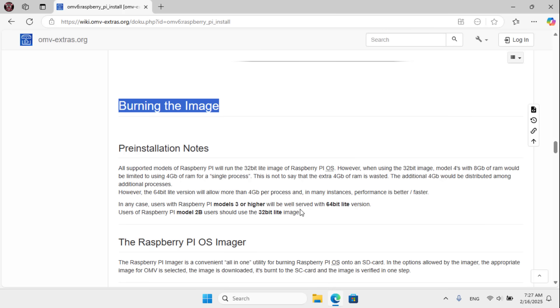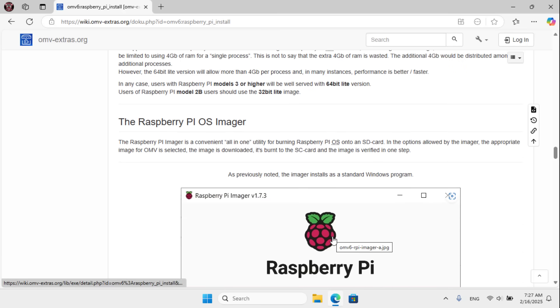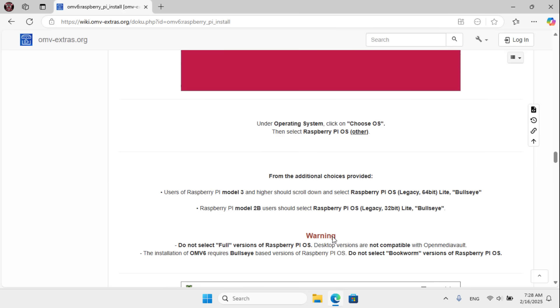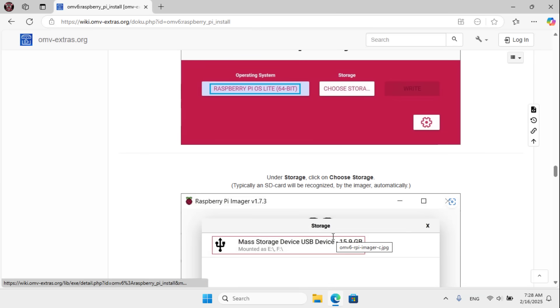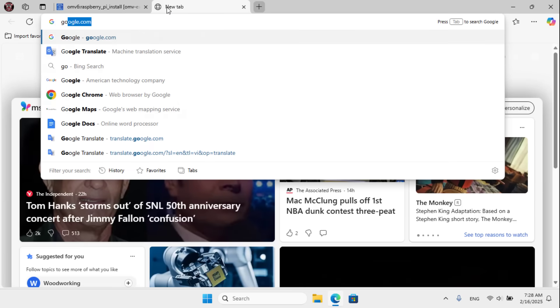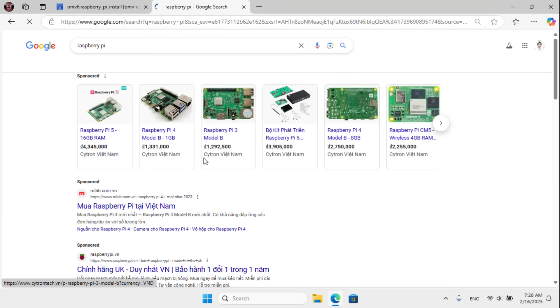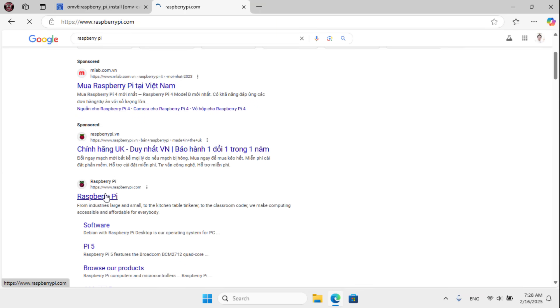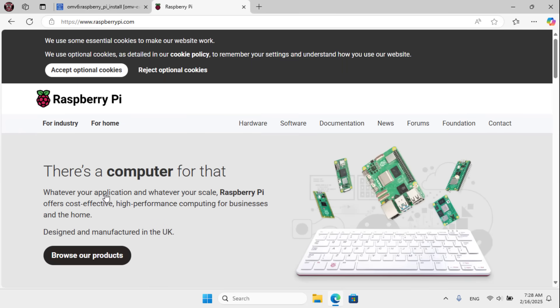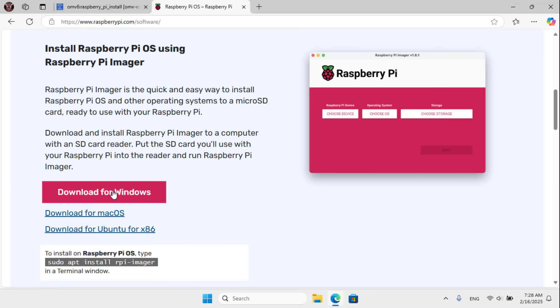After completing the format you go to the step of writing the image file to the memory card. There are quite a few versions of operating systems that can run on many computers. I downloaded the compact version.